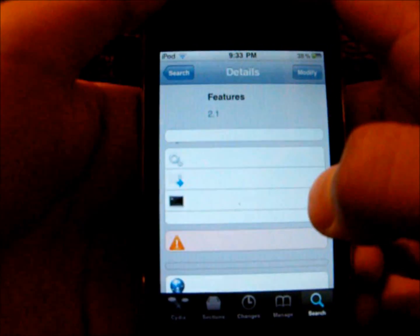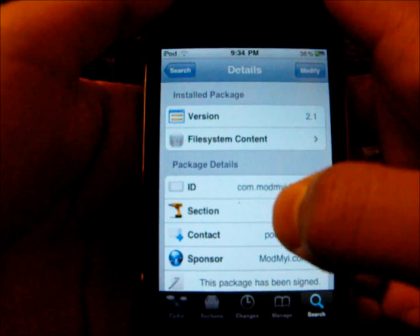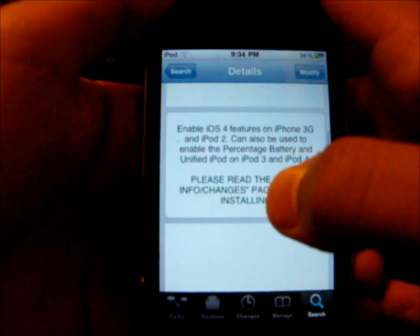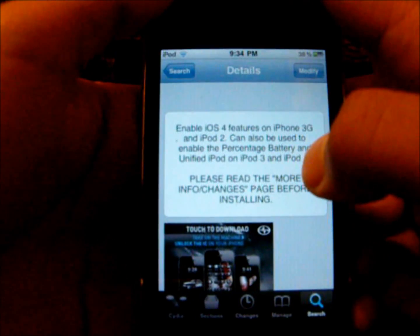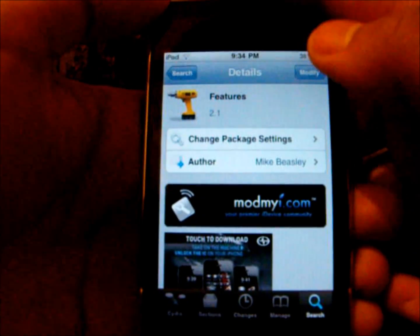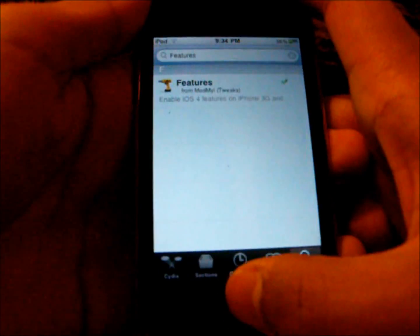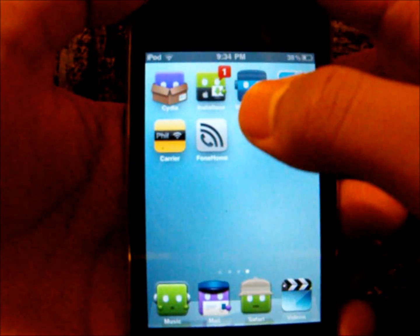Open it up and wait for it to load. It will give you some info — it says Features enables iOS 4 features on iPhone 3G and iPod 2. So that's why we're going to install this. Install it, confirm it. When it's done installing, get out of Cydia and go to WinterBoard.